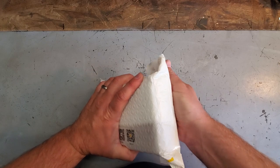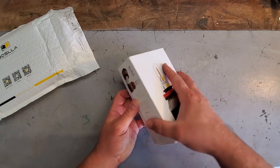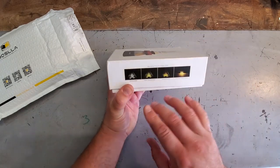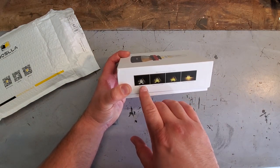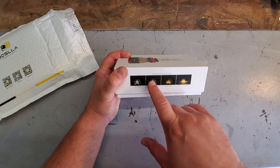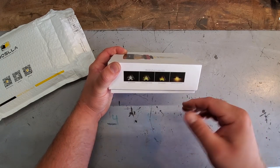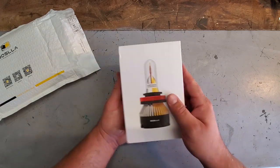Opening up our Boslla packaging — nice little bag, cool, and a nice compact box. We've got the 9004 Hi-Lo for the Jeep ZJ, which I think is the same for the '93 to '98 Jeep Grand Cherokee. On the box it shows four settings — this is a four-in-one bulb. The first setting is 6500K bright white, flash your lights and it changes to warm yellow 4300K good for fog, flash again for 3000K amber, and flash again for 3000K amber flashing hazards. Four modes in one, bright LEDs — I'm excited!